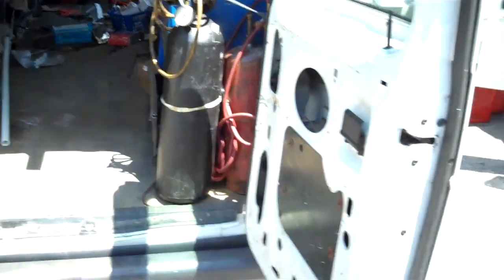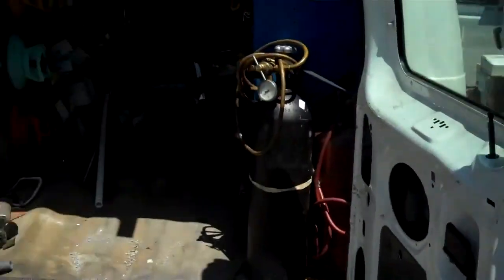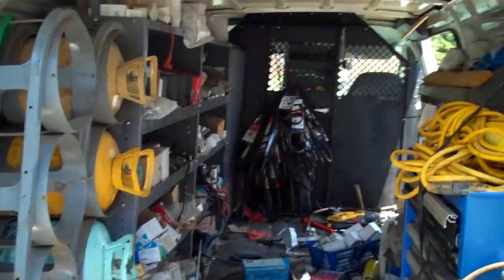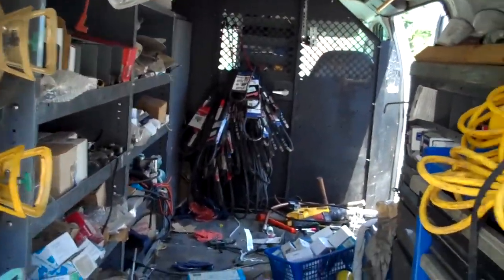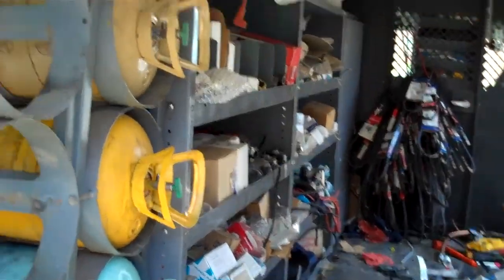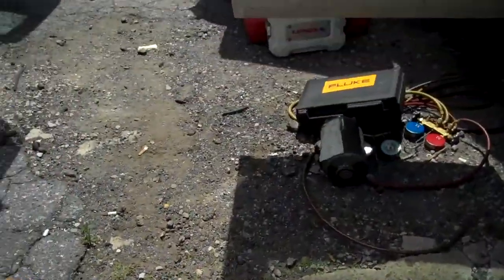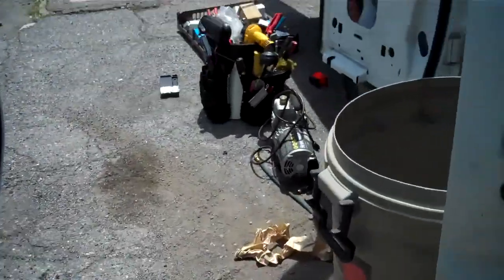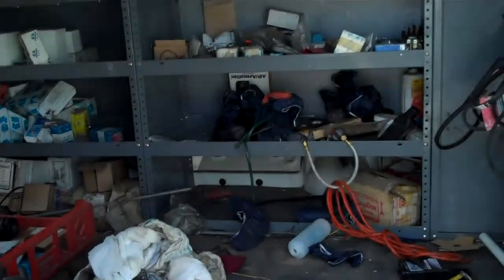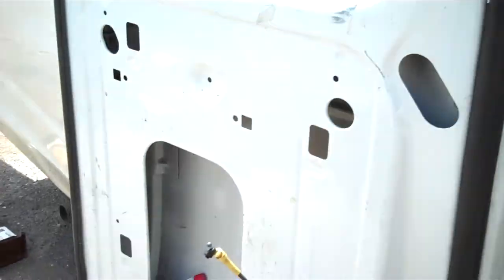Today, oh boy, it's a lot of work. We got a new truck, so we got to switch all our stuff from our old van into the new one, and this is not going to be an easy feat — certainly not. Looks like a tornado went through here.